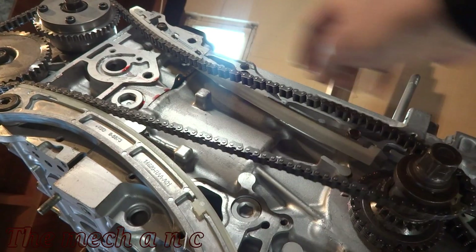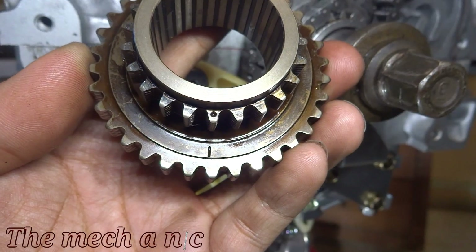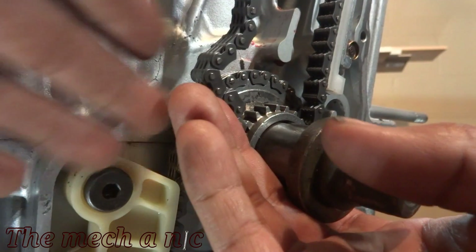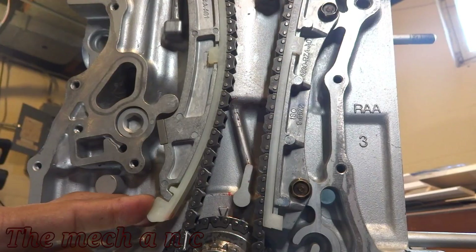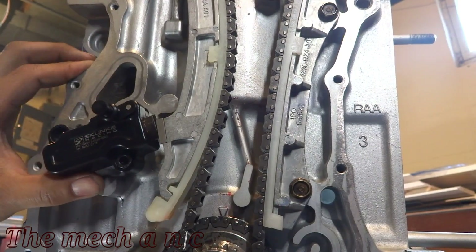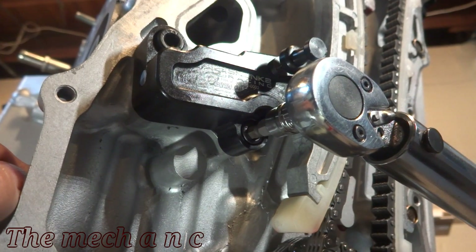Now we go down to the crank sprocket, align the chain, and get it around the sprocket. There's a line and a dot on the sprocket telling you where the final gold link has to go. Because I'm using an aftermarket sprocket, mine doesn't have the dot, but that line is exactly where the gold link should end up — and you can see it lines up perfectly. Keep tension on the chain so it doesn't move. On the right side the chain should be nice and tight; on the left side you should have all your slack. Now grab a brand new tensioner — you should really replace it, as they have a high failure rate, which is what everyone recommends.